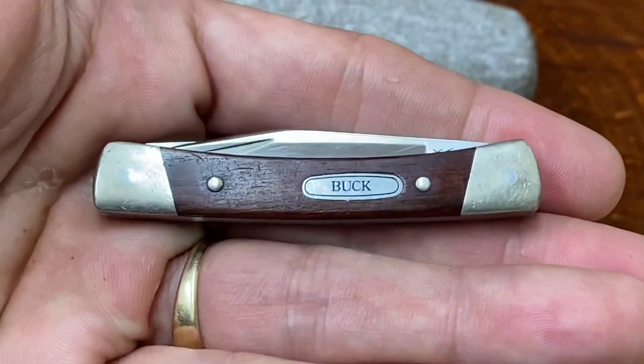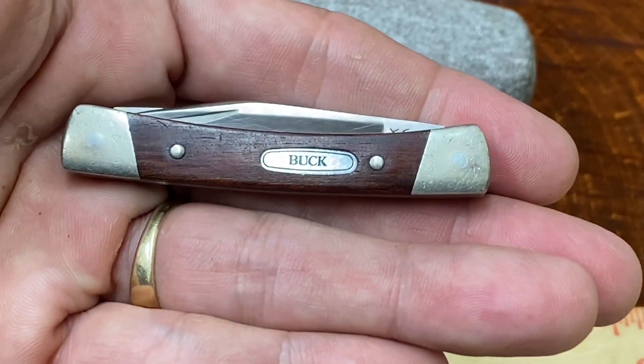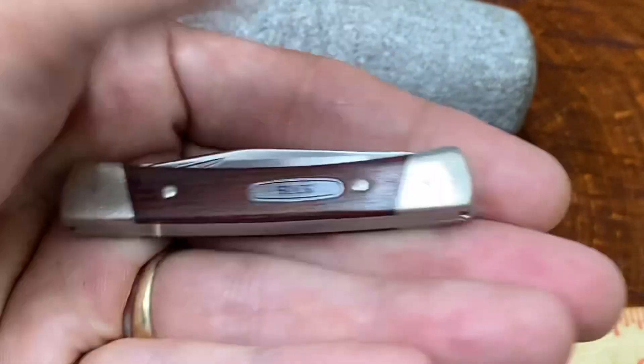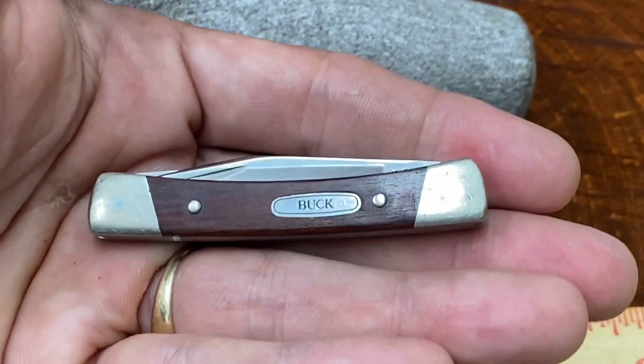Other than that, it's a cute little knife to have in your pocket if you want something unobtrusive that's not going to carry too much attention. Certainly nobody's going to feel threatened by this little man right here.